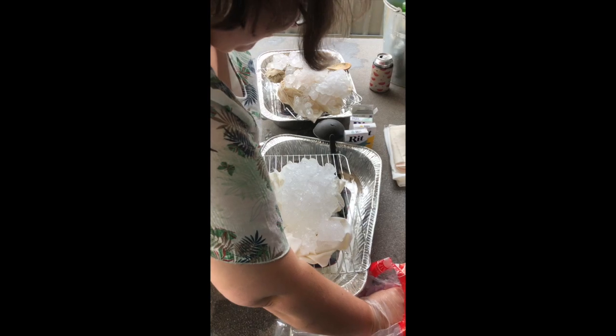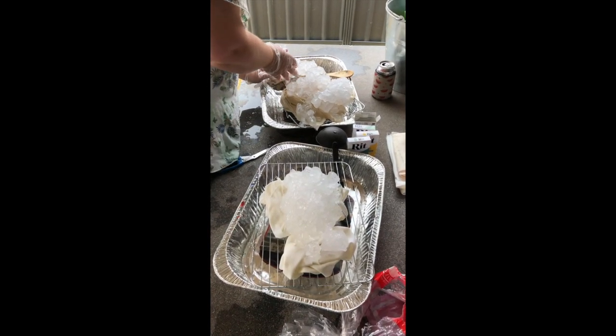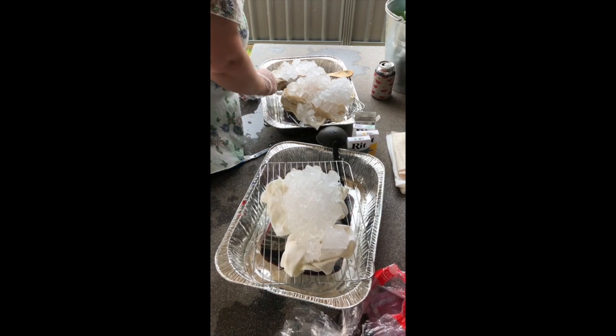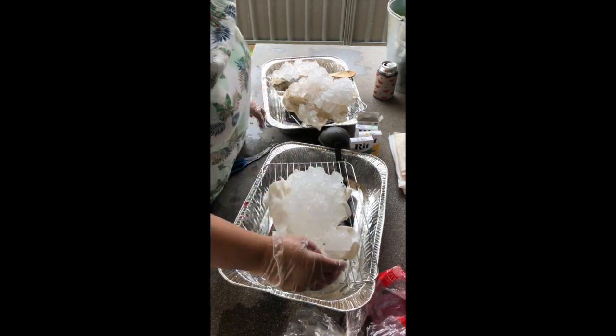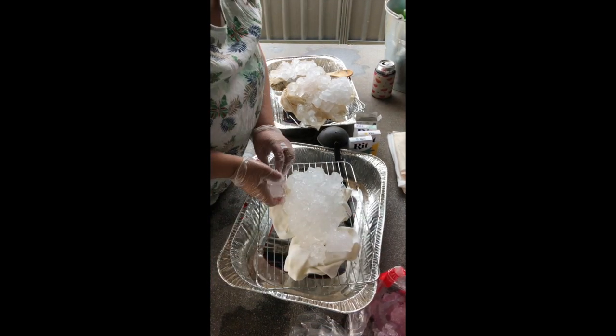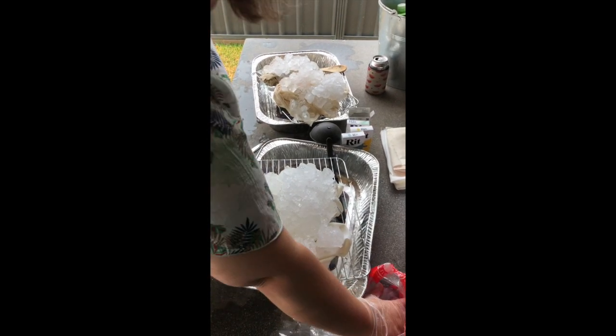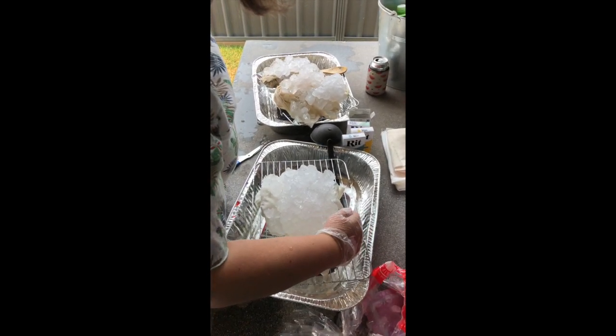Apart from wetting the fabric, do you have to do anything else to prepare? I like to just do my edges around the edges just because after this is finished, when you give it a hand wash, it just helps to stop it fraying a bit. But you don't have to — you can do it however you want.